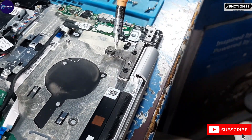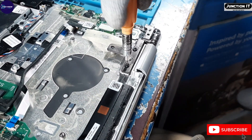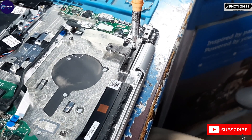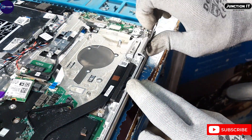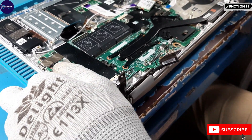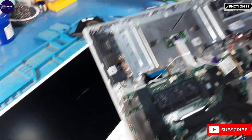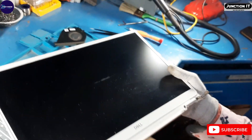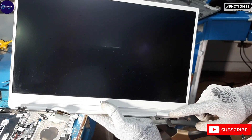There are also other hinge screws to remove the panel. See guys, this is the full LCD panel — I have taken off the panel from the base. This is the hinge.